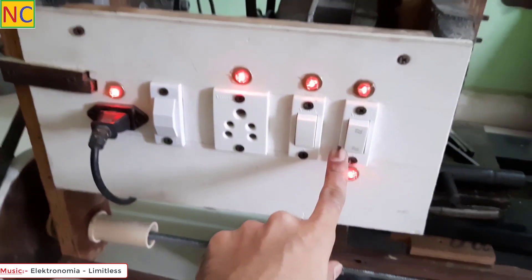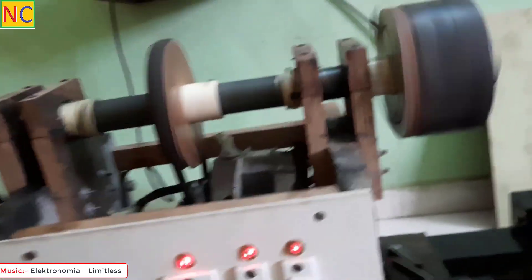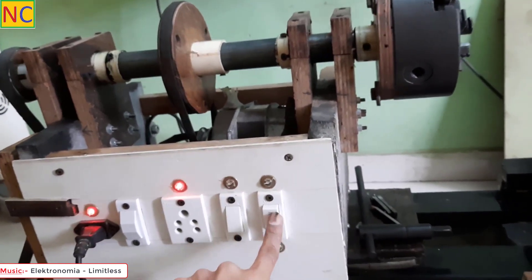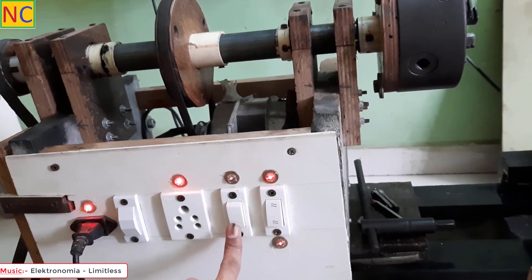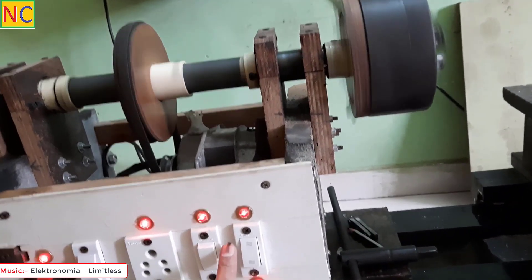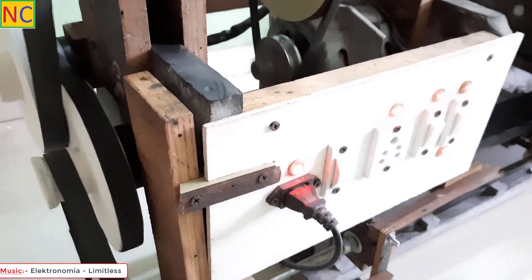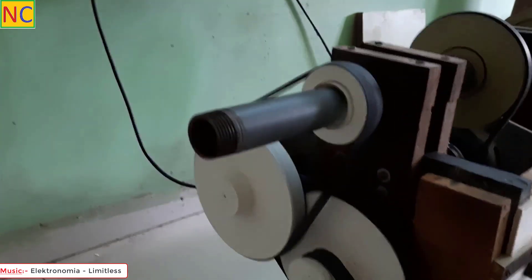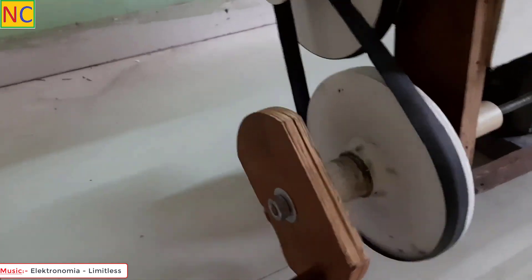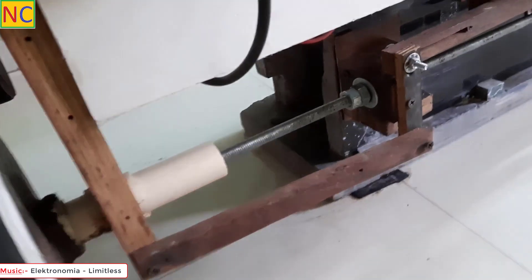This is the forward direction. I want to stop it, select the other direction, and select reverse. So this is the power feed mechanism and this is the lead screw speed.